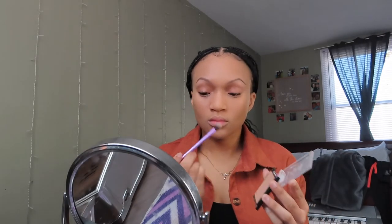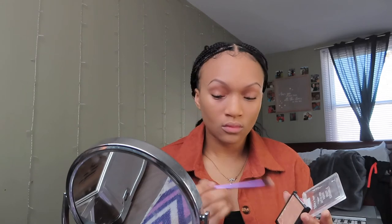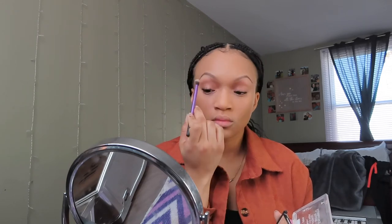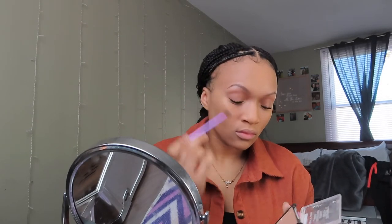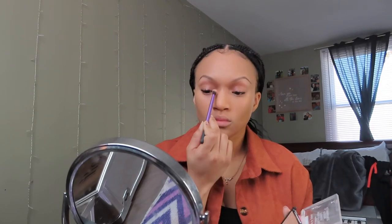My favorite part of this entire routine is the highlighter. I just feel like it makes my face pop and it accentuates all of the high points. So I use the Wet n' Wild Mega Glow Highlighting Powder in the shade Golden Flower Crown. I have been using this highlighter for so many years — have not switched. I have it in multiple different shades. I absolutely love it.